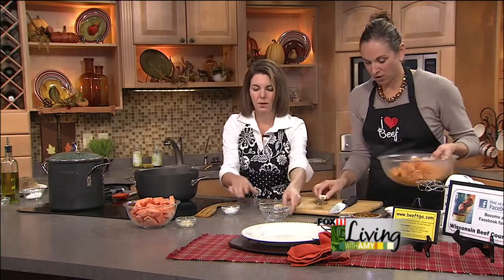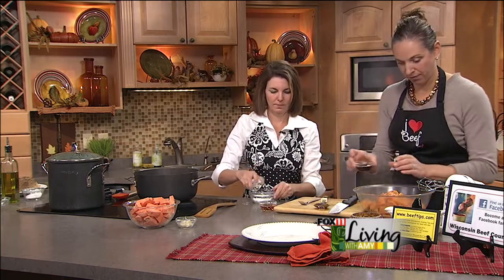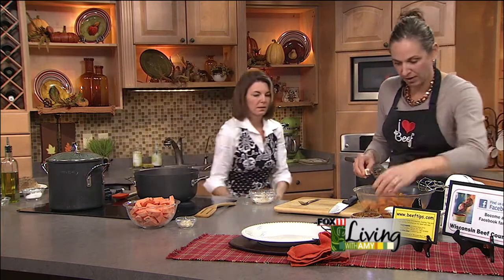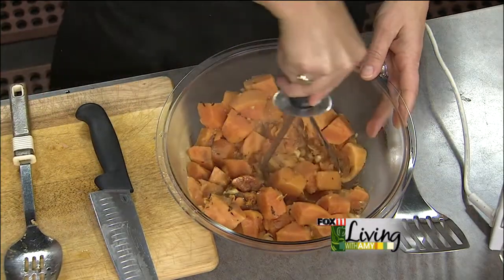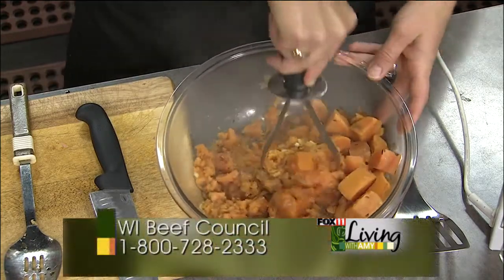While the gravy comes together, I'm going to add maple syrup — about two tablespoons — just to sweeten the potatoes a little bit. Two cloves of garlic, minced, and fresh ginger. It looks like garlic but it smells like ginger.